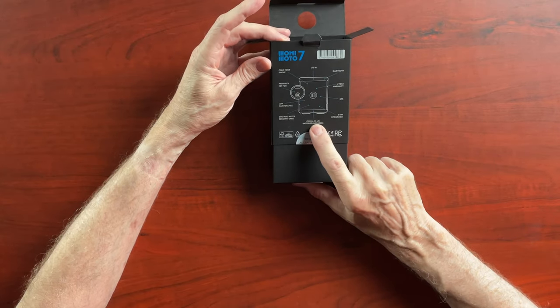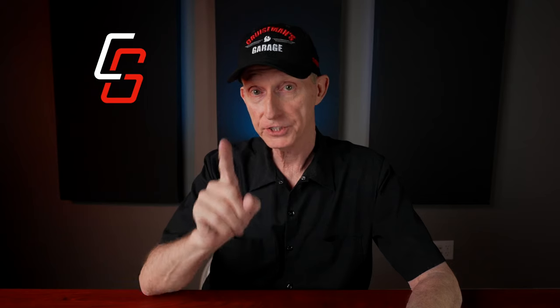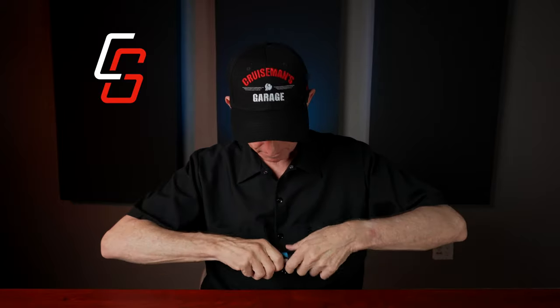It has AA lithium 1.5-volt batteries included, which is different from the older model. That model had an unusual style of battery — a little bigger and fatter — and it had two of them. It'll be interesting to see what the battery life is like with these AA lithium batteries. They do include the batteries.